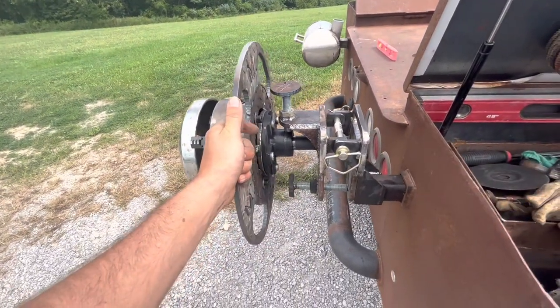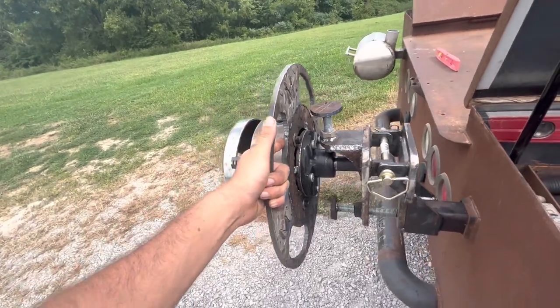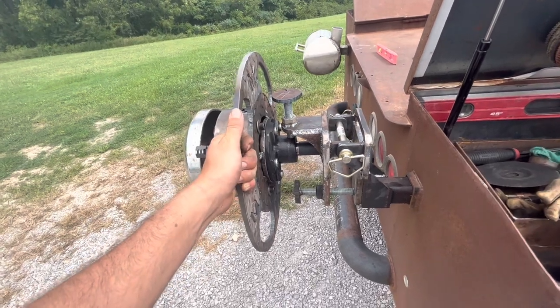It's getting close to lunch time and my stomach's starting to growl, so I'm gonna get off here, go eat some lunch, and weld this up later - maybe, unless it gets hot. See you guys on the next one, appreciate you.